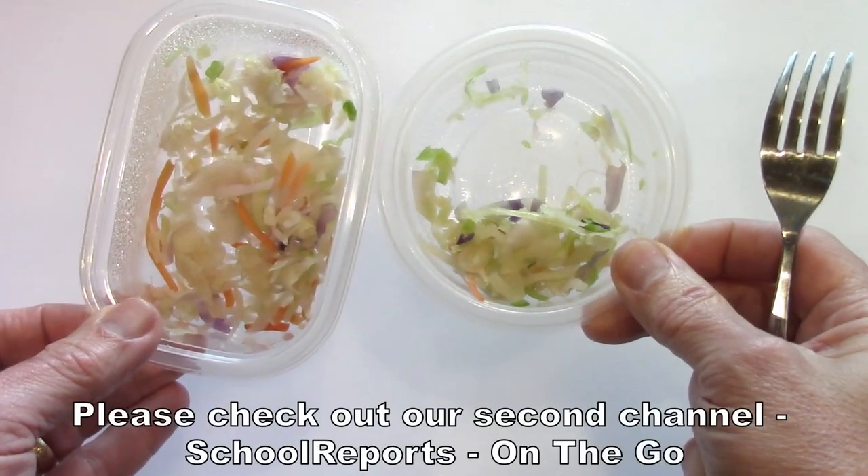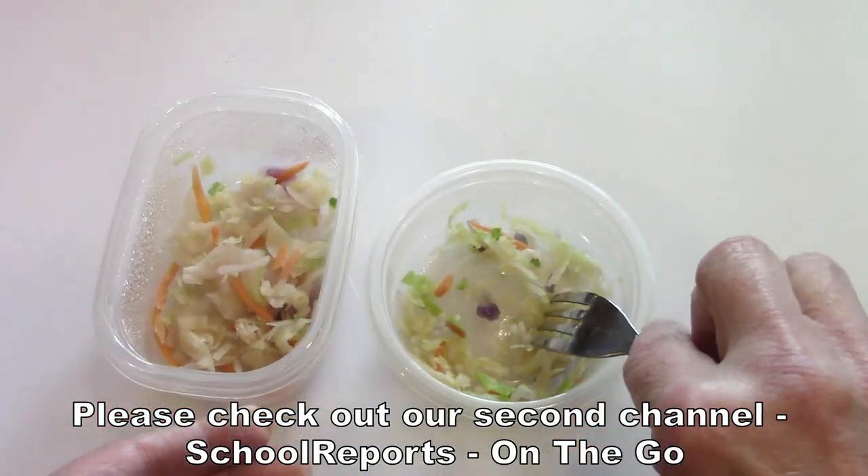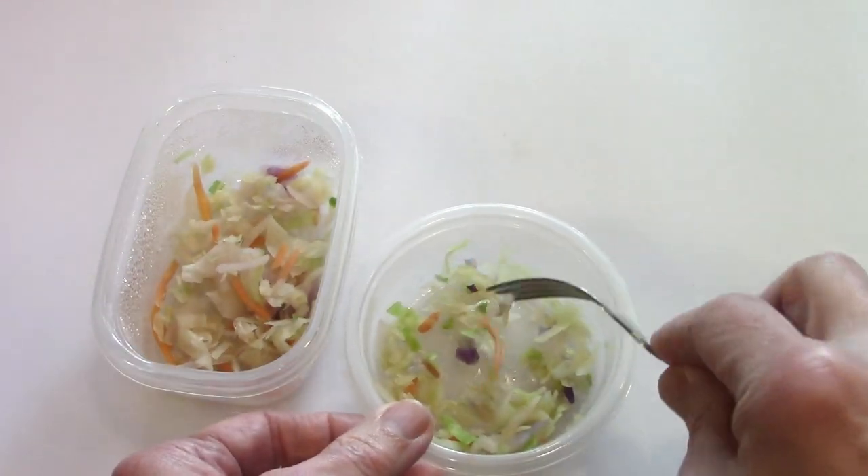I've started a second channel, Cool Reports On The Go, for things that aren't necessarily freeze drying. Please consider checking it out.